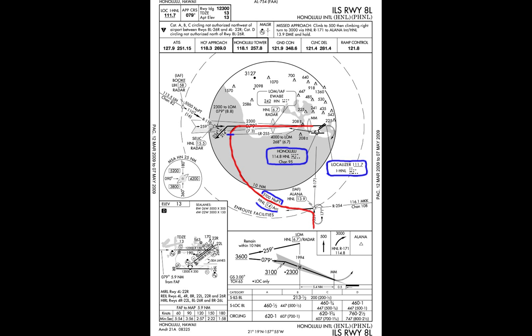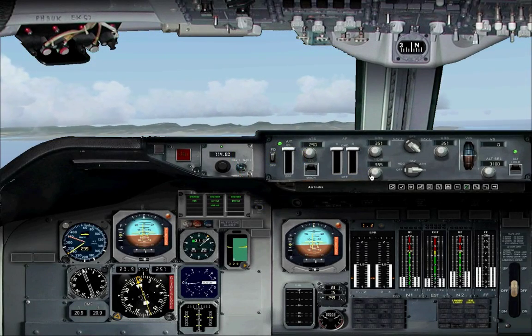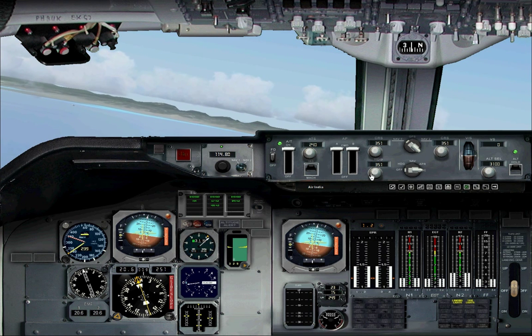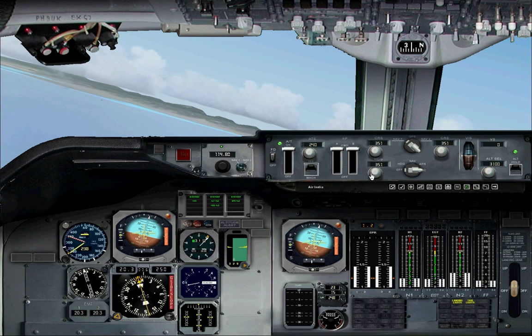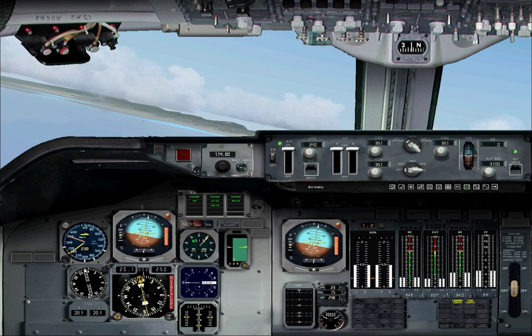The approach we are flying today is the ILS approach to runway 8L at PHNL, Honolulu International Airport. We are currently heading towards the HNL VOR on an inbound course of 351 degrees. Speed is set to 240 knots and we should be maintaining 3,100 feet until our final turn towards the runway.